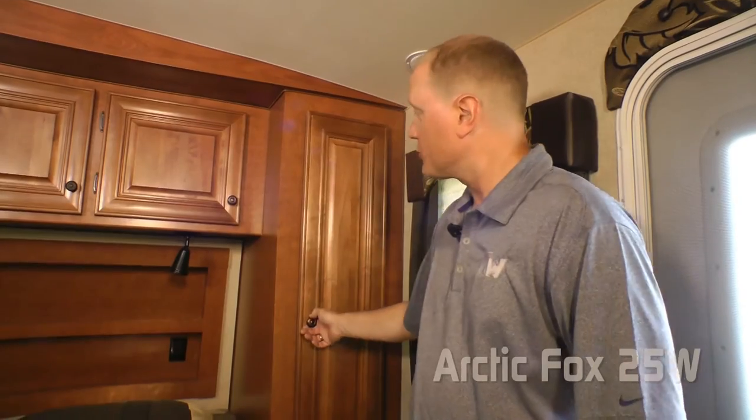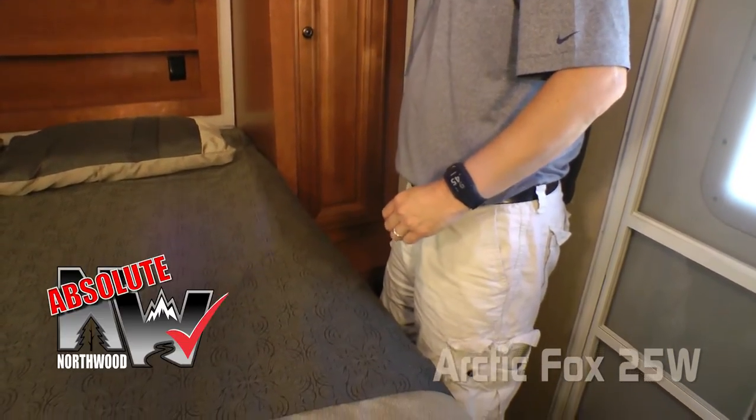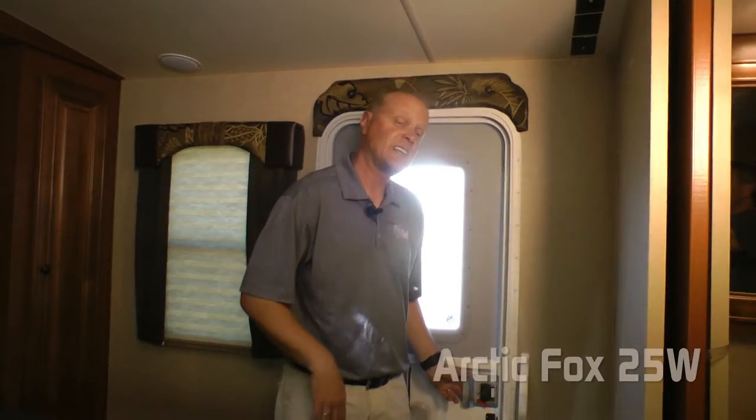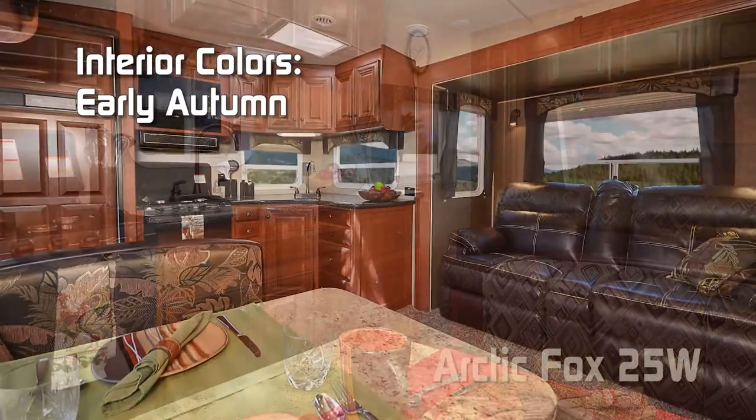The passenger side also features a full-size wardrobe with nightstand platform and an Absolute Northwood charging center. A second entry door provides private access into the bedroom. Interior color options include Elegant Truffle, Solitaire Azul, and Early Autumn.